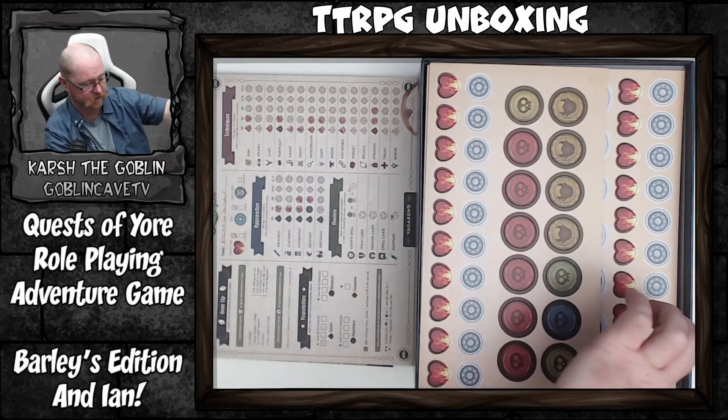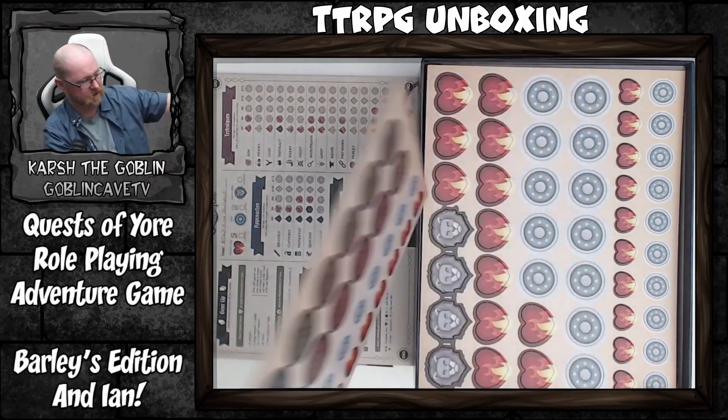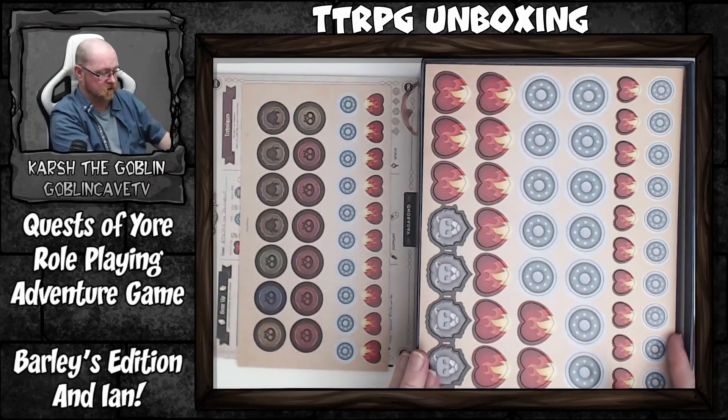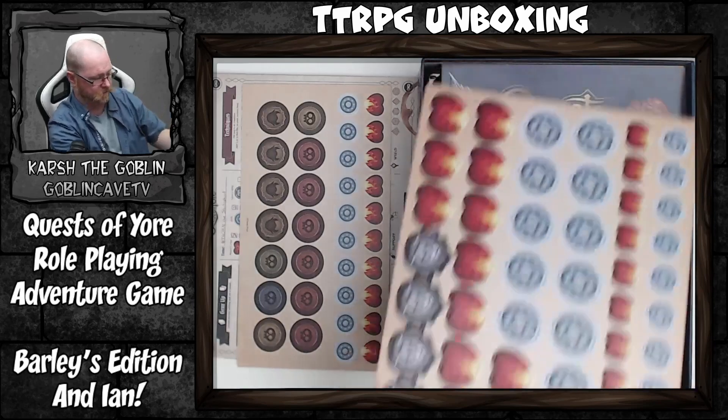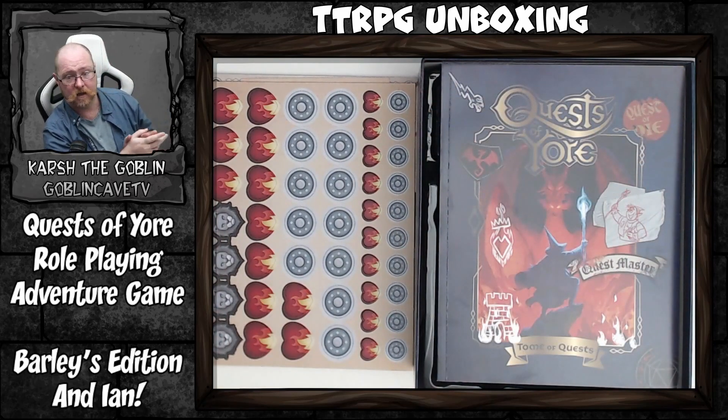Now we have our pawns, markers, and tokens. I've got to be a bit careful with these. These are our tokens or markers — thick cardboard sheets with high quality printing.